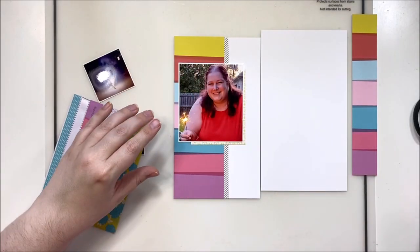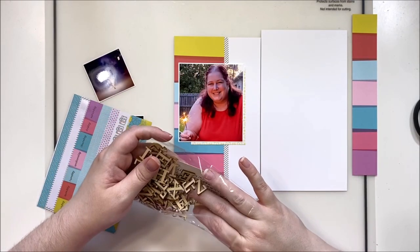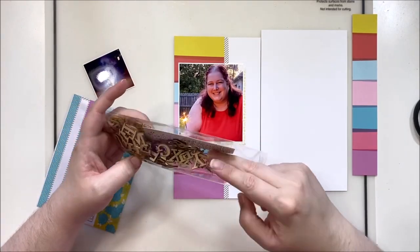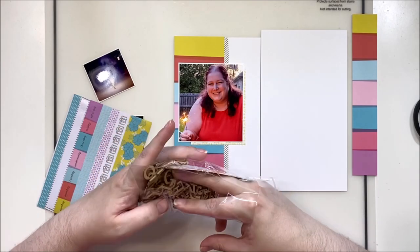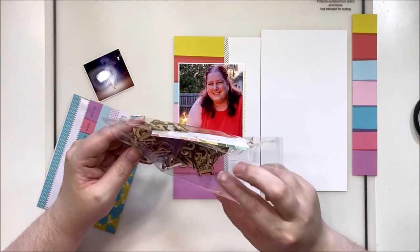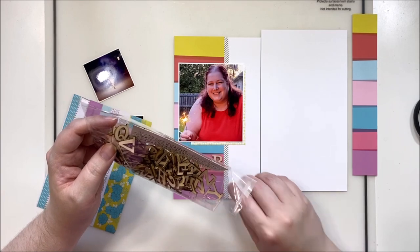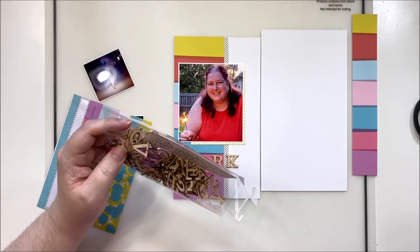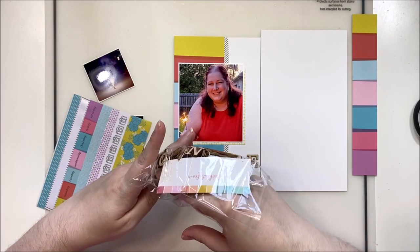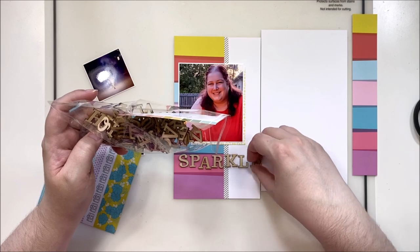Using one of the pocket page cards that come in the kit, I went ahead and added that underneath my photo for just a little bit of layering. And then these fantastic wood veneer letters — I am so excited about them. I created multiple titles with these because I just thought they were so much fun. I'm a huge fan of wood veneer anyway, but give me wood veneer words or letters and I am a happy, happy girl.